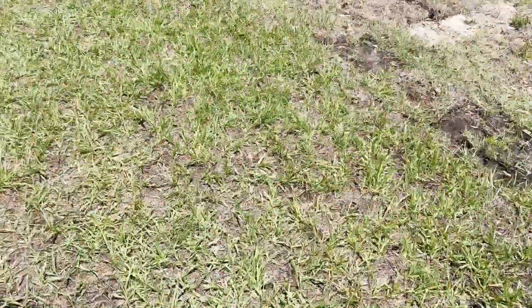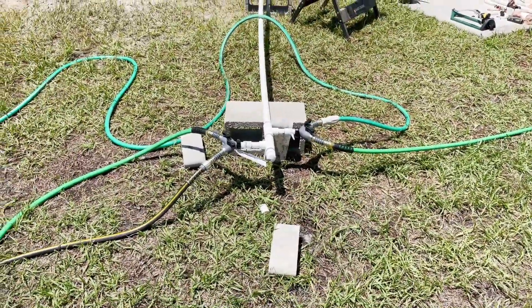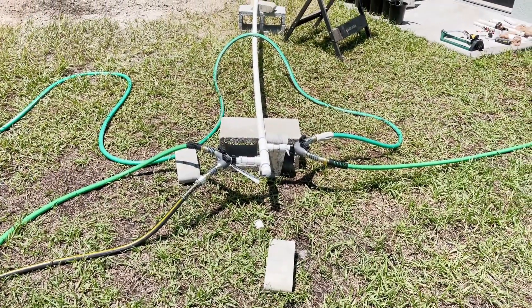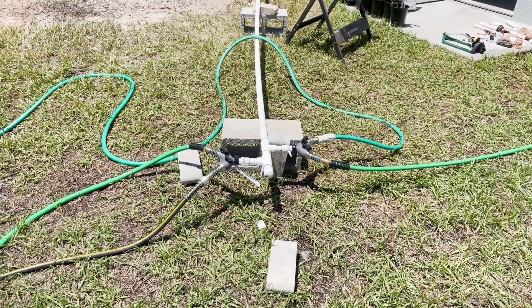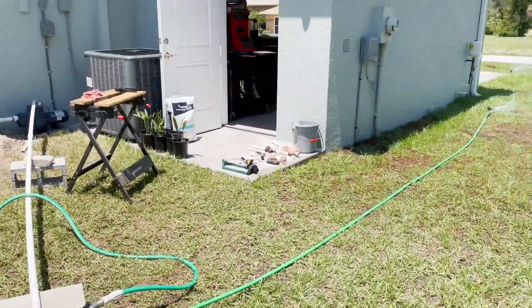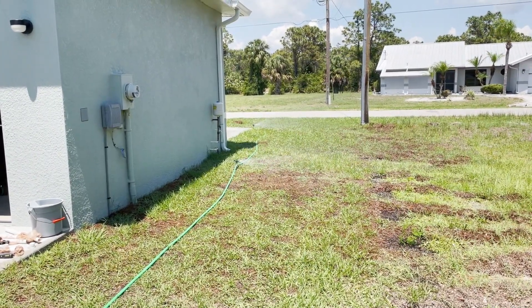The irrigation company designs the zone so that you're running a certain number of heads, or a certain number of bubblers or soakers on one circuit, and they balance everything out. Anyway, there's the update — I'm pretty happy with what I'm seeing. The well is continuing to clear.